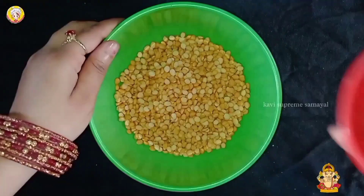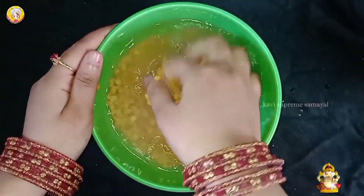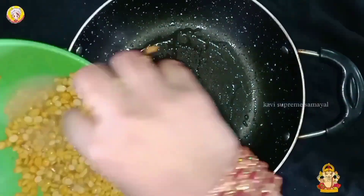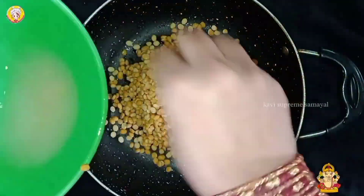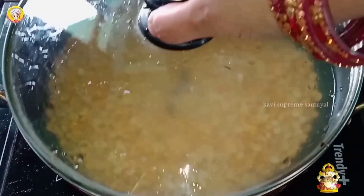We will wash it in a cup of water. This is a pan. It is full of water. We will put it in two cups.